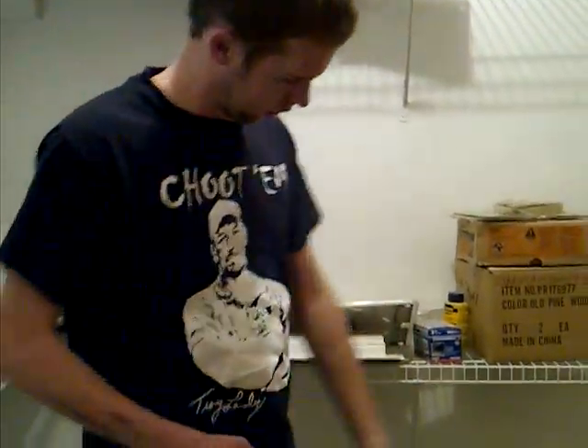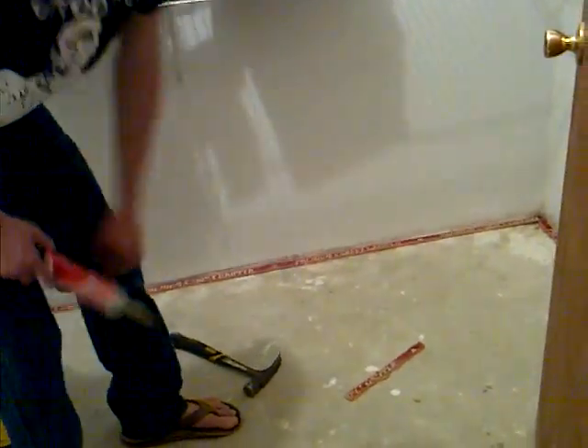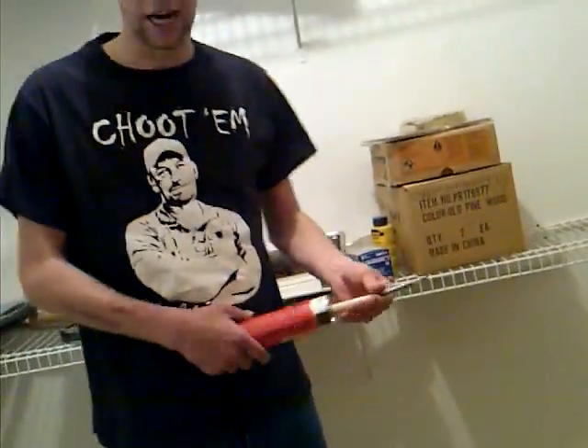Anyways, I glued this strip right here on the floor and glued all this other stuff down. I wanted to see how strong it was, so I'm going to try to get it up and we'll see what happens.